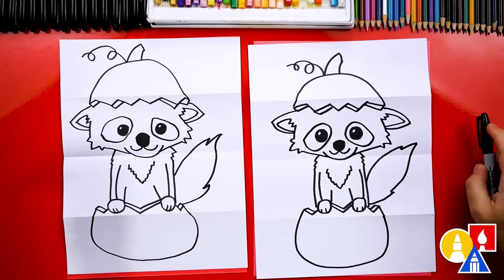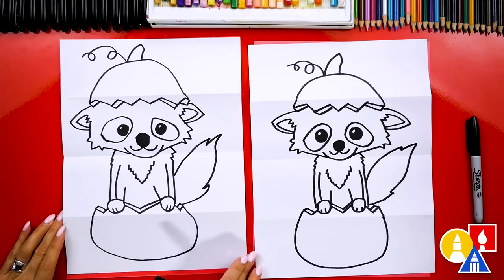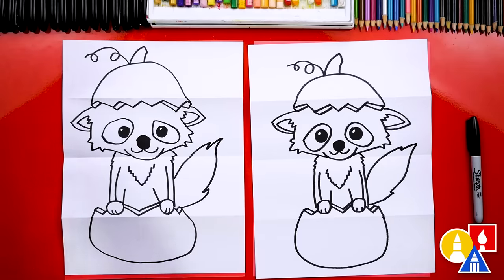We still need to color it. This part will fast forward, but at the end you can pause the video to match our same coloring. You ready to fast forward?